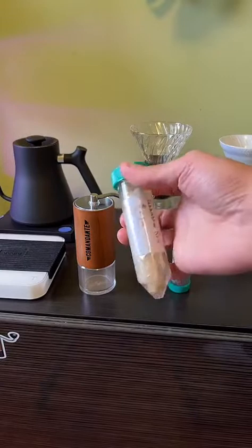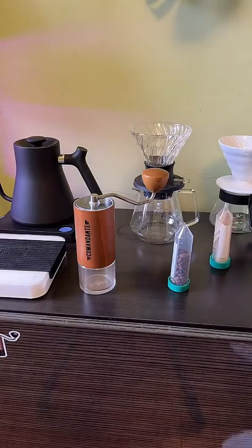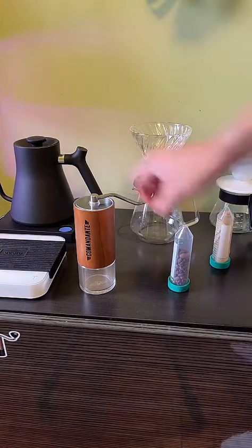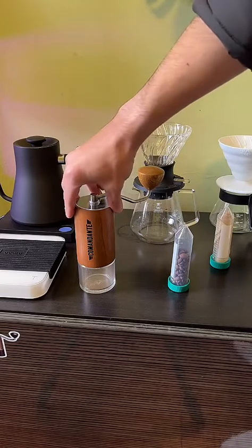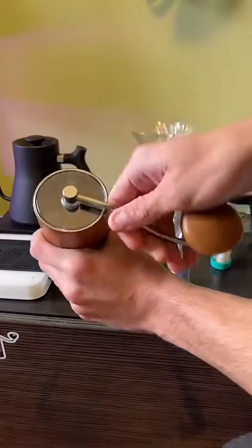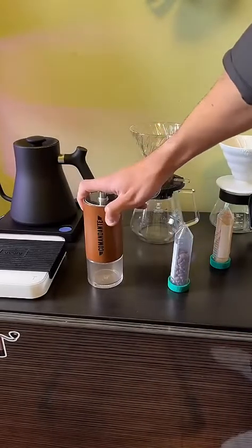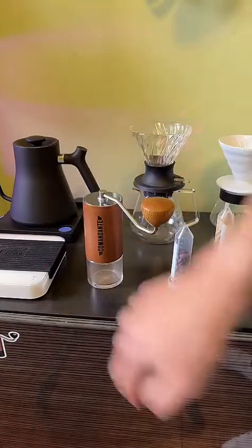This is a reusable cotton coffee filter that we sell online. We also sell all these products. We've got the Hario Switch, the server, and the Commandante — this is the MK4. We've got the MK3 and MK4 available. We've just discounted the MK3 to make room for more MK4s. The Liquid Amber is coming — it's a really beautiful grinder. Definitely worth checking out our website, links in bio. We've got the EKG grinder and the Acaia Pearl 2021 scale.